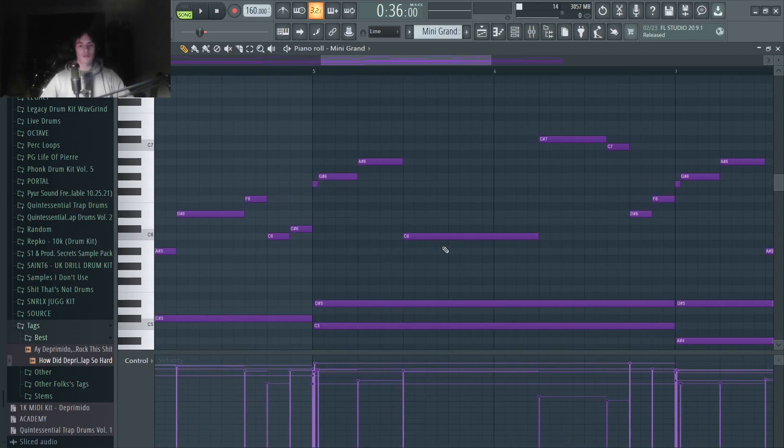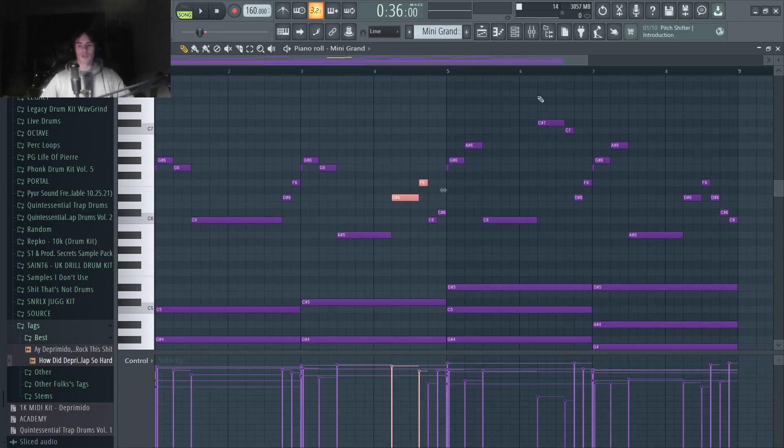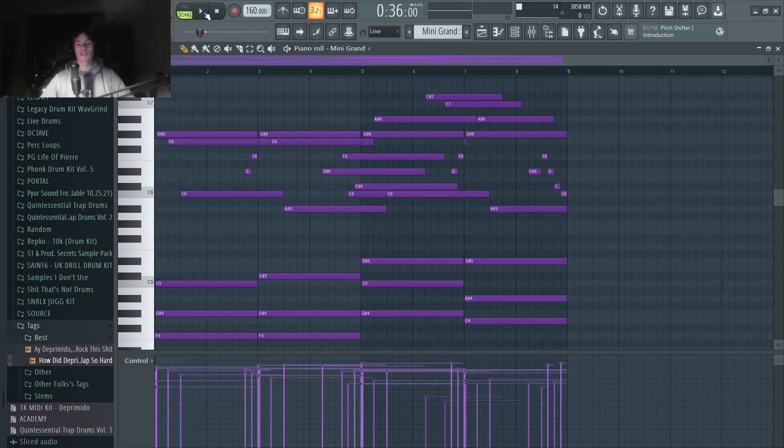Then in the second half of the melody, we're doing the same thing except we're going up on the second note instead of down. Then each time it loops, we've just got a couple pickup notes. We also have some grace notes added in here and there. And then at the end of the loop, we've got this little run.